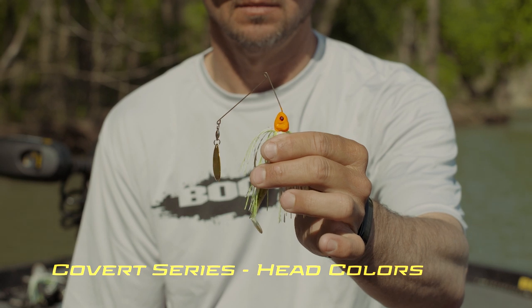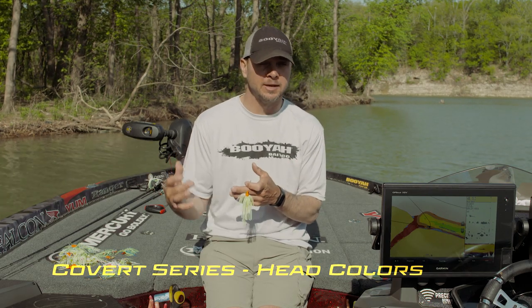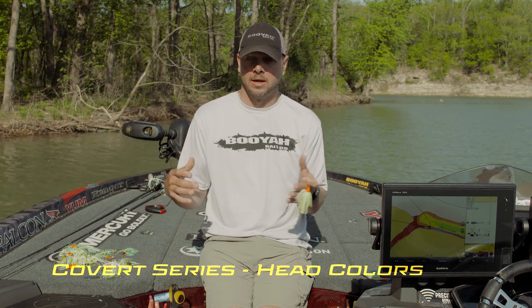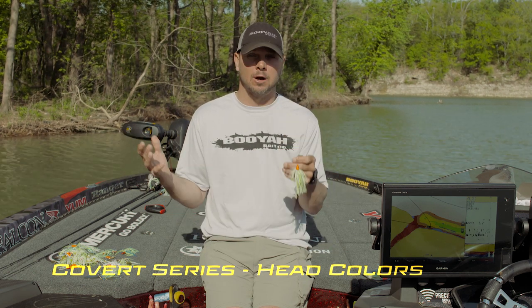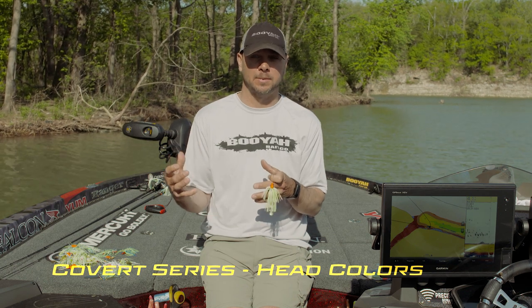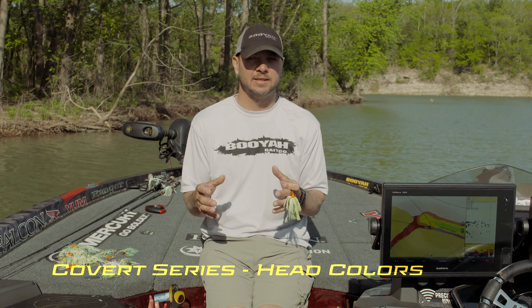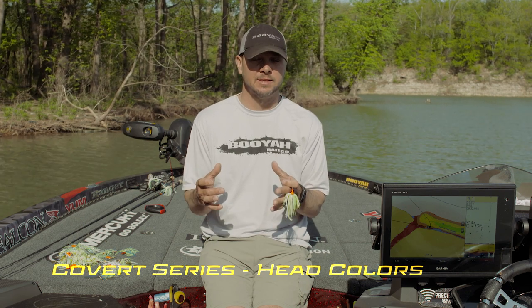Where the orange head came from was back in the day when we threw the red and orange kickers, but I wanted to throw a single color. It was pre-spawn or the water was dirty, so it just made sense to start painting the head orange. It's been really, really successful over the years in that pre-spawn. I'm gonna throw this when that water is six inch visibility, maybe even down to three inch visibility, and I still want those fish to be able to have something to key on.